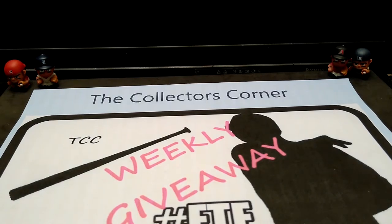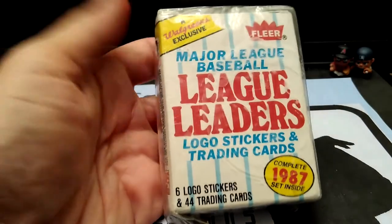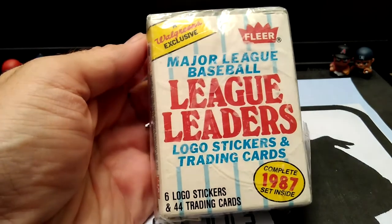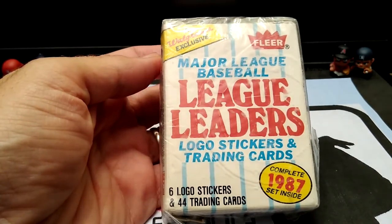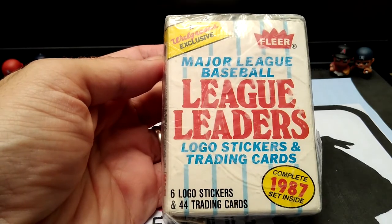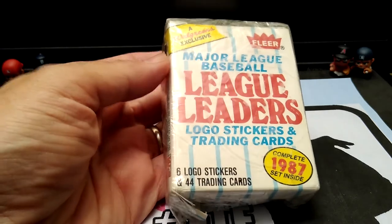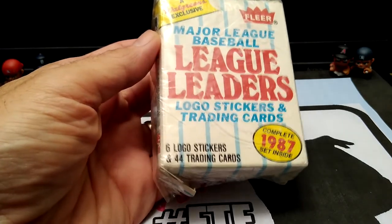Moving along to the second item for this week's giveaway — and it is this Walgreens exclusive by Fleer. 1987 League Leaders. It says logos, stickers, and trading cards — six stickers and 44 trading cards.